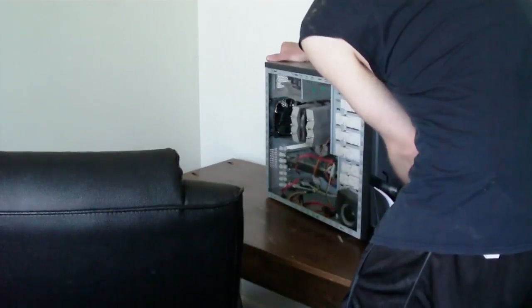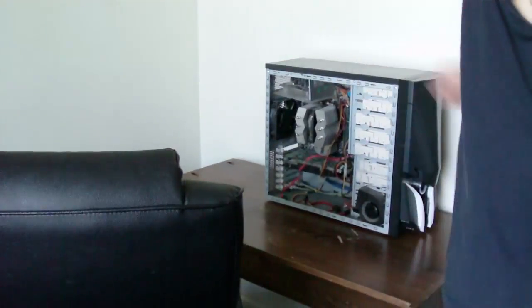Did I break the internet? Before I start reassembling stuff, I need to clean this. Man, that is dusty.